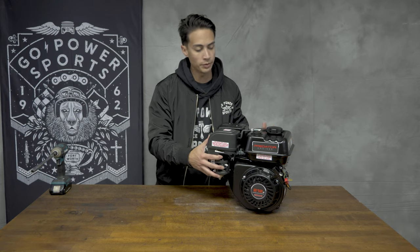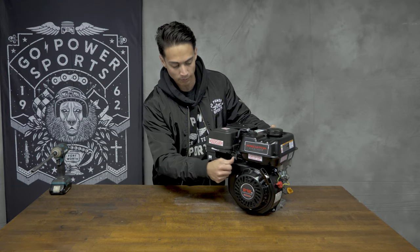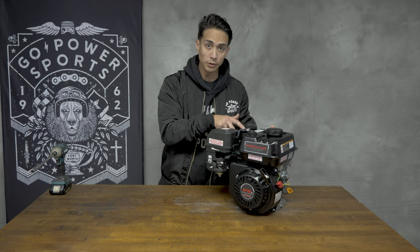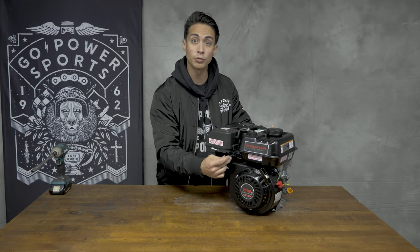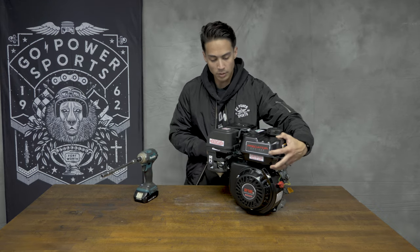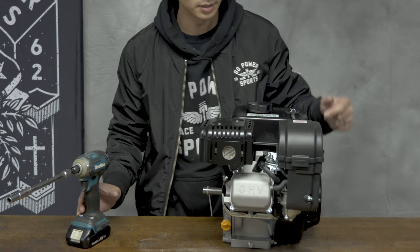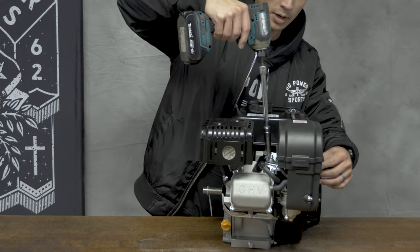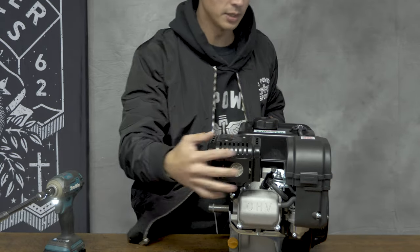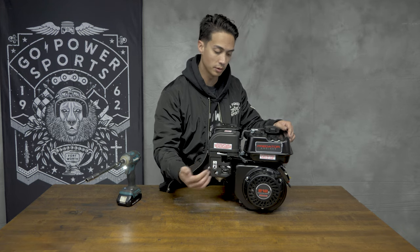With our Predator 212 out of the box, first we want to look at the throttle assembly. You can tell when moving it back and forth that there's no tension to it. That's because these engines ship with the regulating frame nice and tight so your throttle linkages aren't just flopping around during packaging. Take a 10mm socket — right in between the airbox and your exhaust you're going to see a nut holding everything down. Just back it up a little bit so everything is nice and free. You still want that nut on there, but loosen it so your throttle linkages go back and forth.